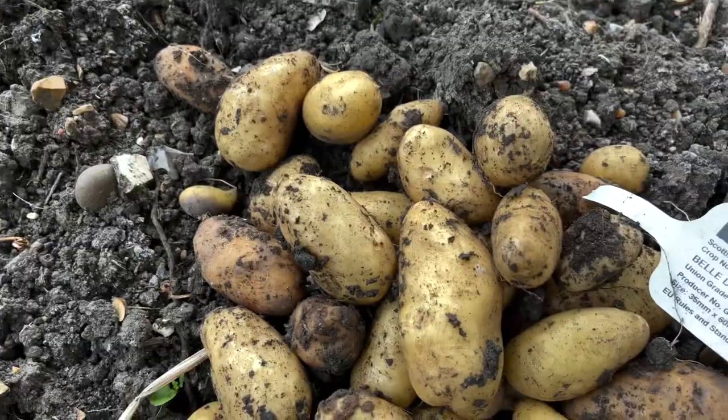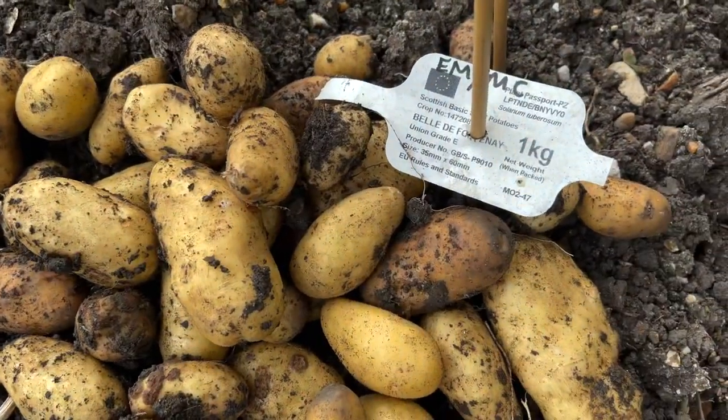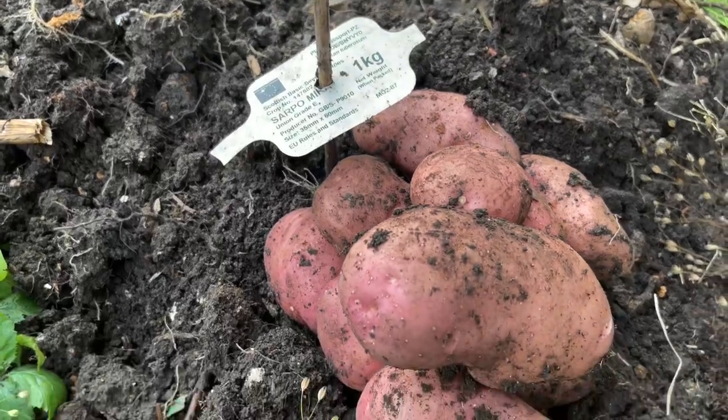Hey everyone, welcome to plot one. I know it's been about three or four months since I last posted a video, but I've been busy doing my background filming, extras, whatever you want to call it. I've also been busy on the plot. I haven't videoed everything I've harvested, but I'll try and give you a flavour as I'm talking now. I've had a very good crop of first earlies, second earlies and main crop potatoes. They were delicious.